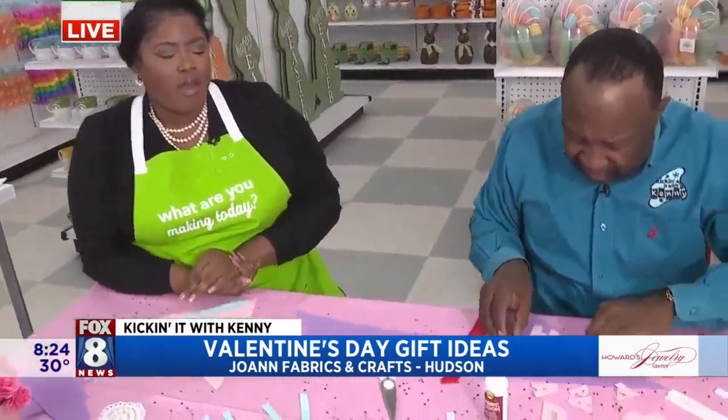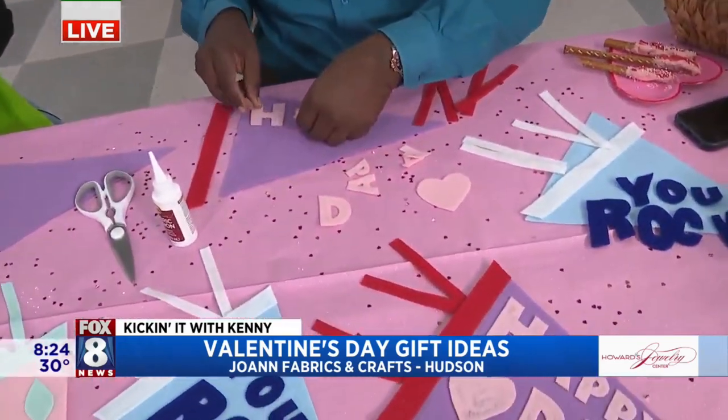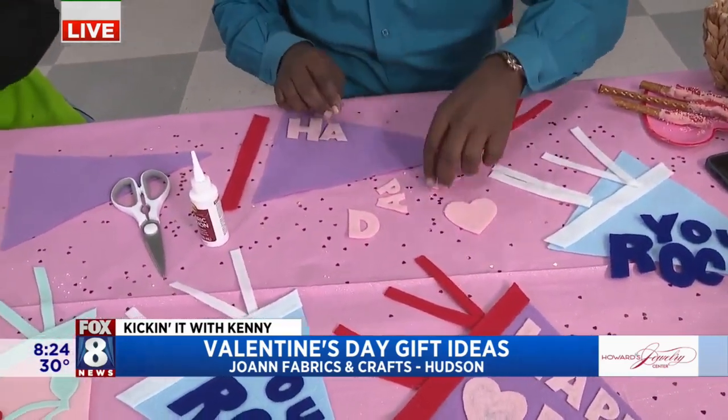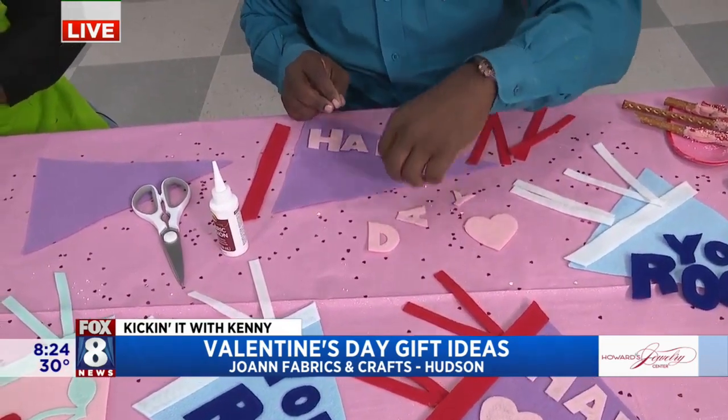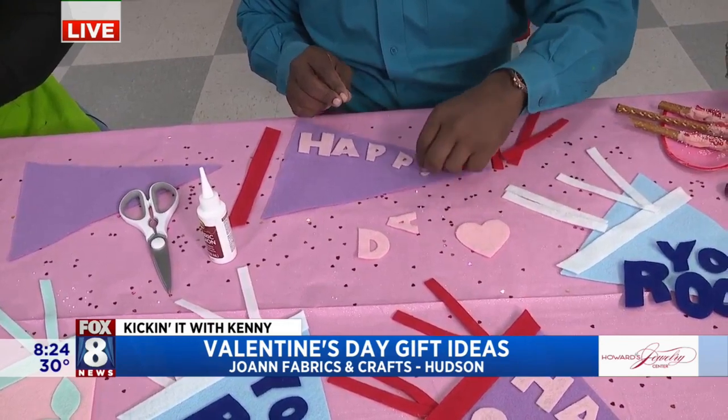You can hang them behind seats during breakfast for school. These can be put on a bulletin board to celebrate Valentine's Day. Also, if you're a sports parent, this is a great way to cheer on your kiddo if they're doing great in sports, or even for different activities — student of the month, things like that. A great way to make them feel super special.